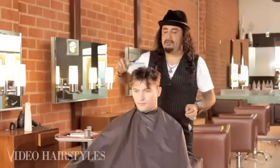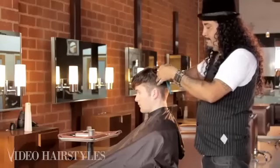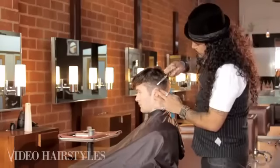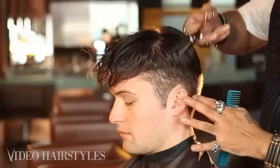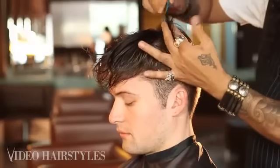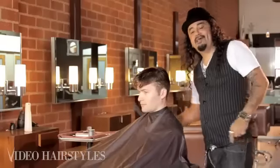A nice little pompadour, little James Dean-ish haircut. Dry-cutting shears on wet hair — they're really soft so I can really just go in and have fun and be really loose and natural. They're almost kind of good for beginners because they don't really let you make a mistake.